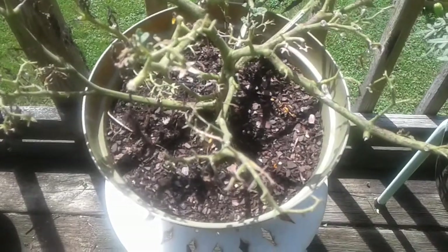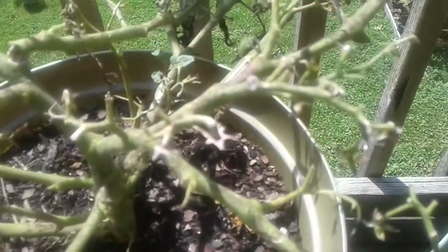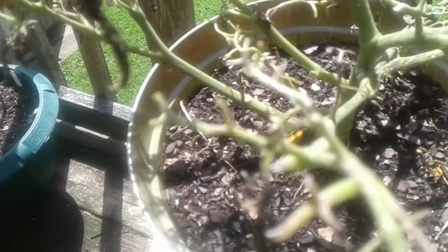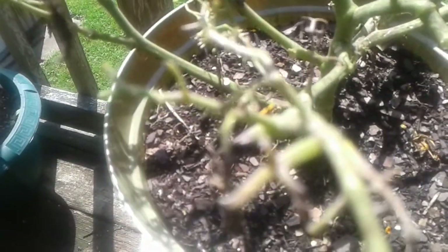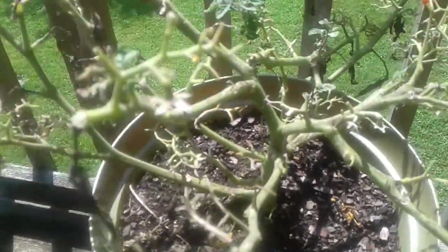Hi everyone, this is Angela at Angela's Garden Sense. I'm sure you'll think this plant is pretty much dead. This was a tiny tin tomato, and it still is — I've heard that they are determinate tomatoes, but look at this.